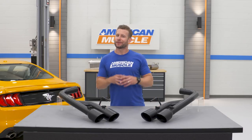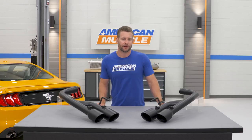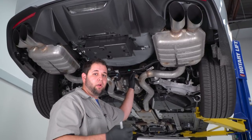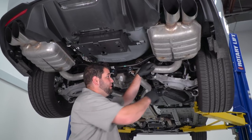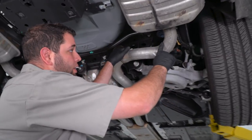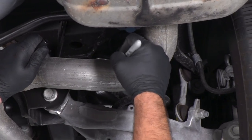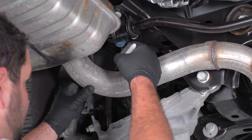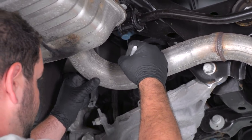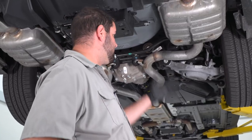Getting into fitment — there is some cutting required, but it's not nearly as bad as you may think. First, we're going to make a mark on our cat-back to show us where we need to cut so we can remove the factory axle-backs. Find your muffler and come down right after the bend — as soon as the bend stops and you have a section of straight pipe, that's where we want to cut. We'll make a mark on each side, and then we're ready to cut the factory axle-backs out using a metal cutting blade on a Sawzall.